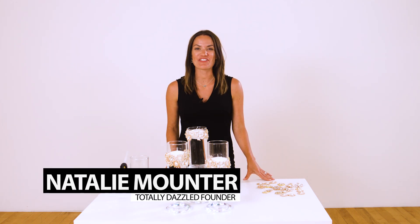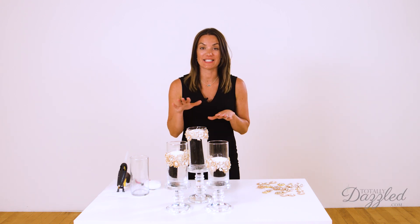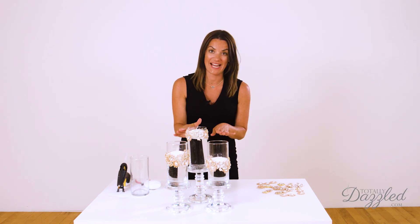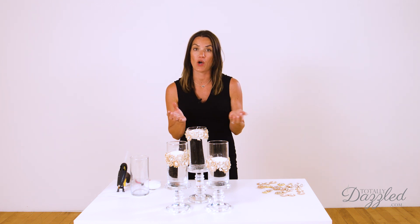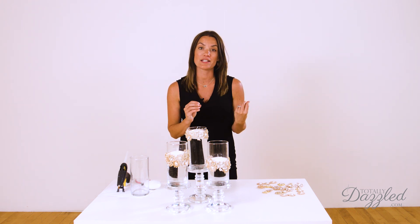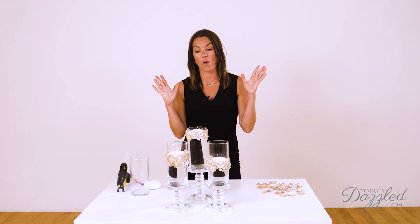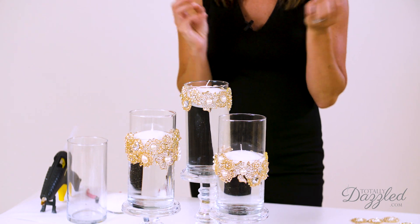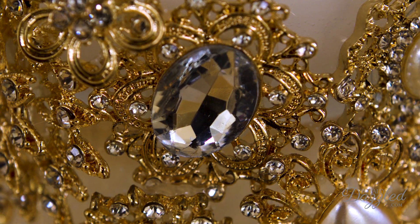Hey everybody, Natalie here from TotallyDazzled.com. Today I am super excited to be bringing you a DIY tutorial on making these absolutely gorgeous brooch band vases. This project is a twist on our brooch vase centerpiece video, which is our most popular YouTube video by far, but I heard a lot of comments from you guys saying you wish we could make it a little bit more of an affordable project.